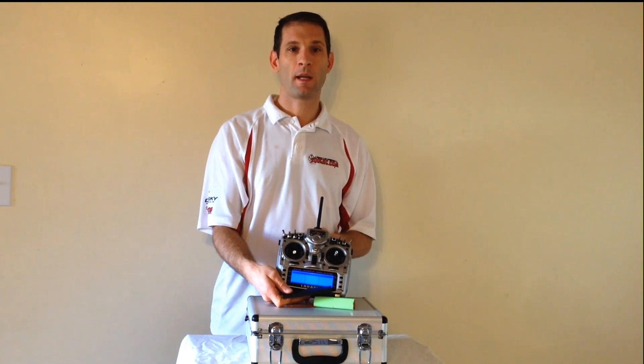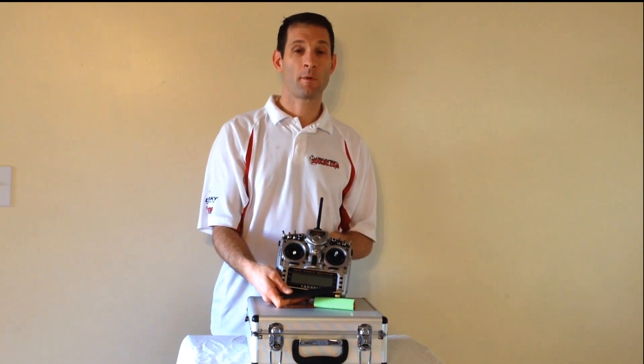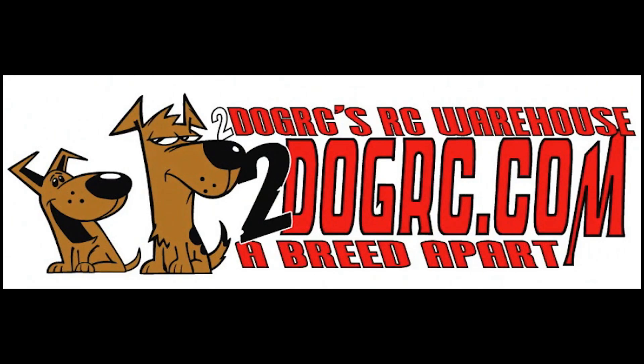If you'd like to buy one, check them out at 2DogRC. They're $250 and they come with a receiver as well. Bye-bye.